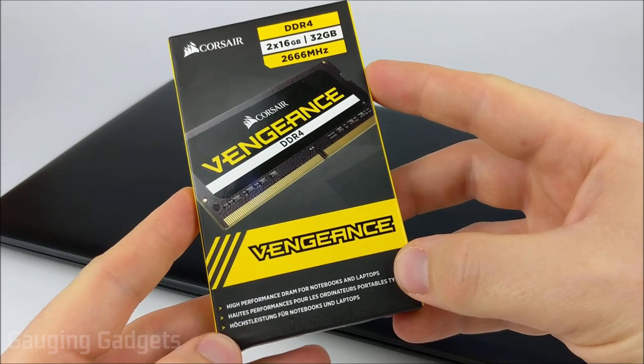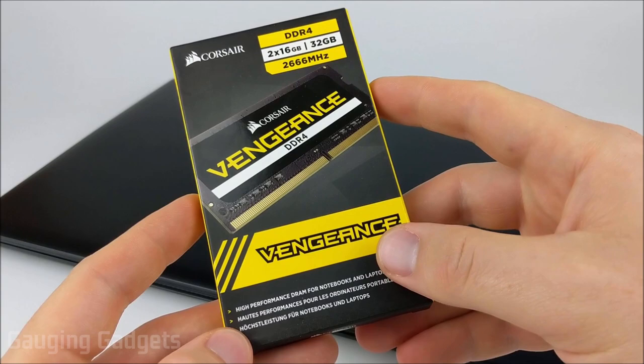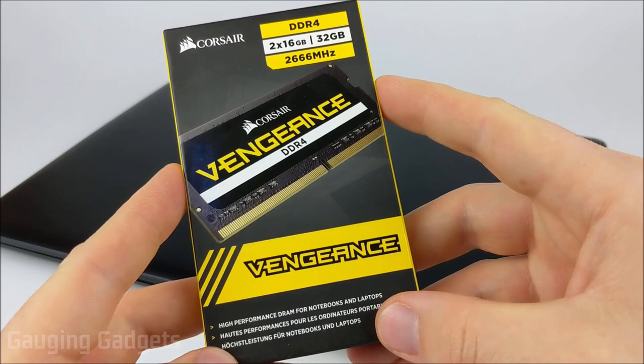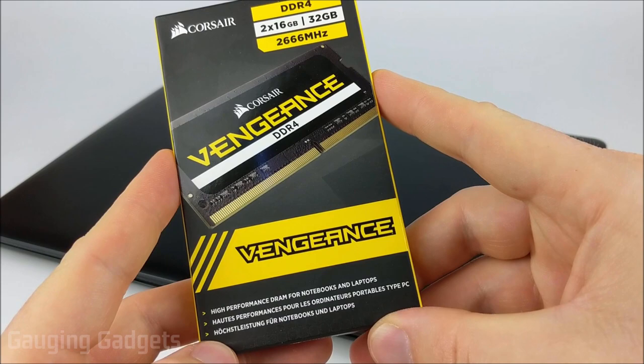When you're purchasing your RAM there are a couple things you have to look for. I'll have a link in the description to the RAM that I'm using so you can compare the specs and make sure you're getting the correct RAM. The main thing is to ensure that it is SO-DIMM, which is a smaller version of RAM, and 260 pins. I do recommend this RAM for upgrading to 32 gigabytes — I got it for about $145.